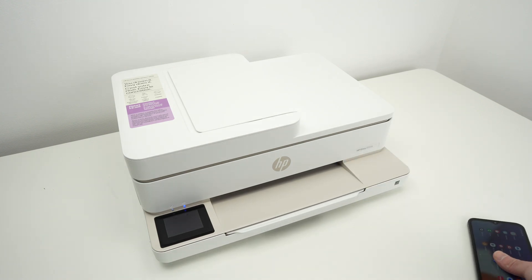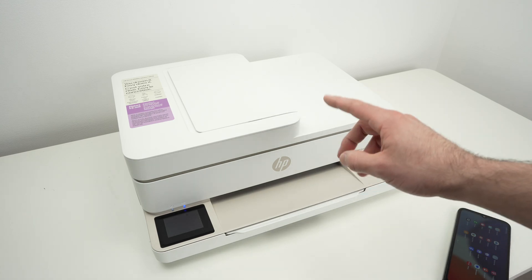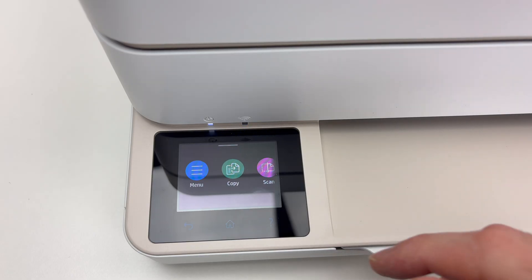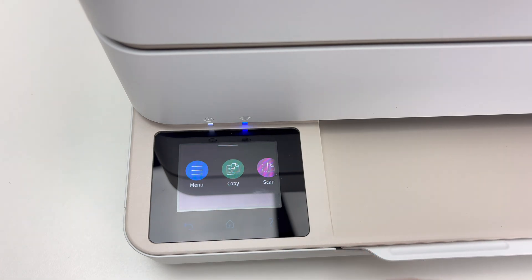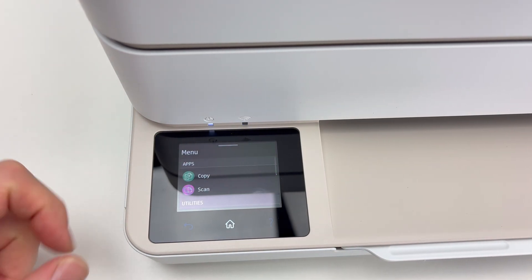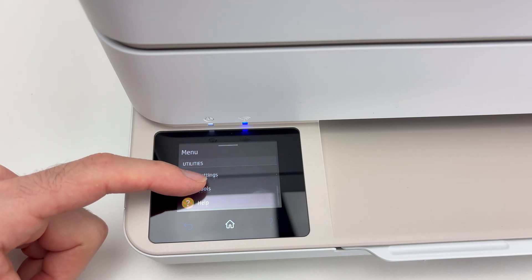First thing, we need to connect this printer to your Wi-Fi network. It's quite easy. You have to go on the menu, click menu, go down and you're going to see Settings.